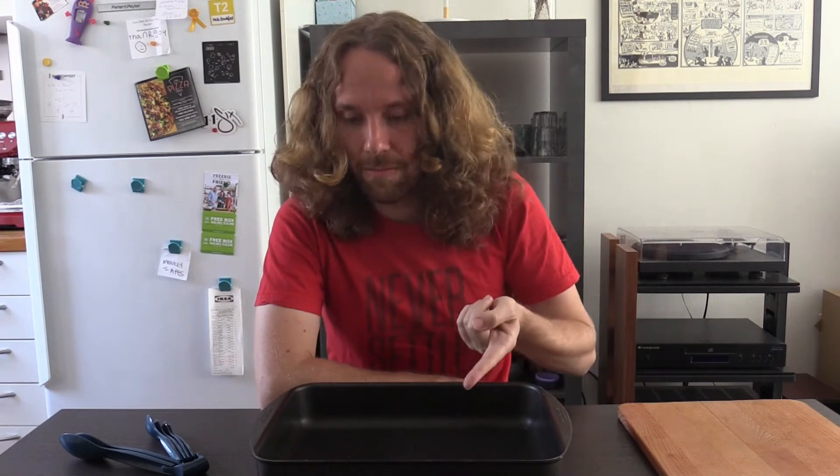Welcome back Nug fans. Nug Week Trilogy part 2: the battering. It's been 24 hours and now that thing has surely got to be frozen solid. Let's get it out of the freezer and get battering. But first, the batter.